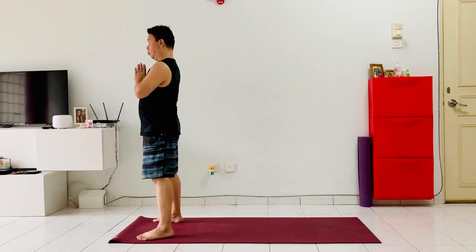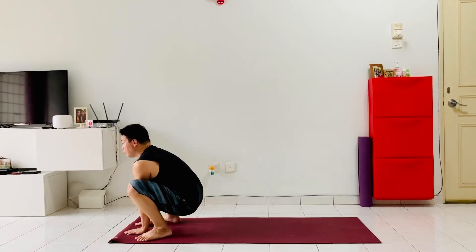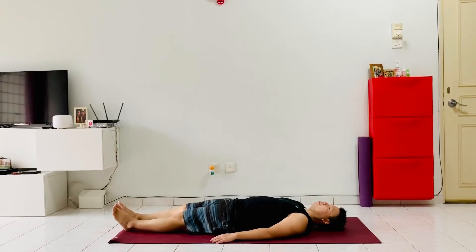Make sure your feet are mat-width apart, pointing slightly outwards 45 degrees. Exhale, come down into a nice squat with both hands on the mat, keeping the spine straight, gaze forwards. Get ready to shift the hands to the back, sit down and slowly roll the whole body down to the mat.